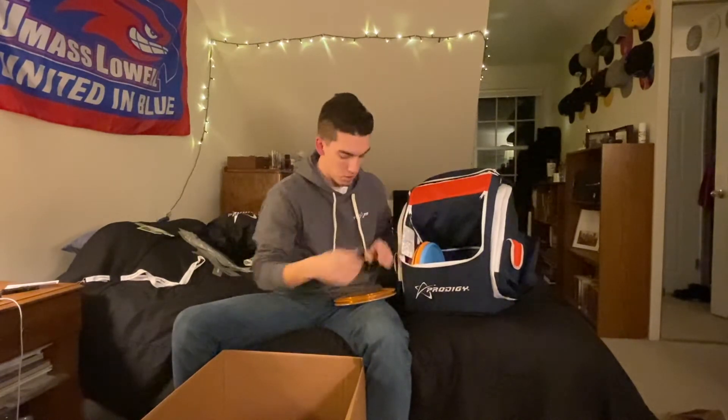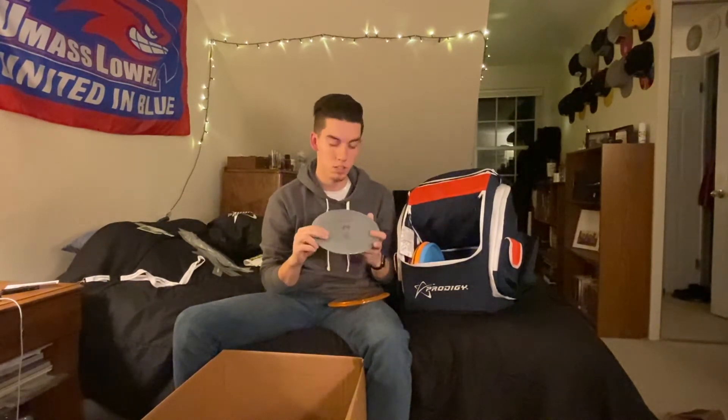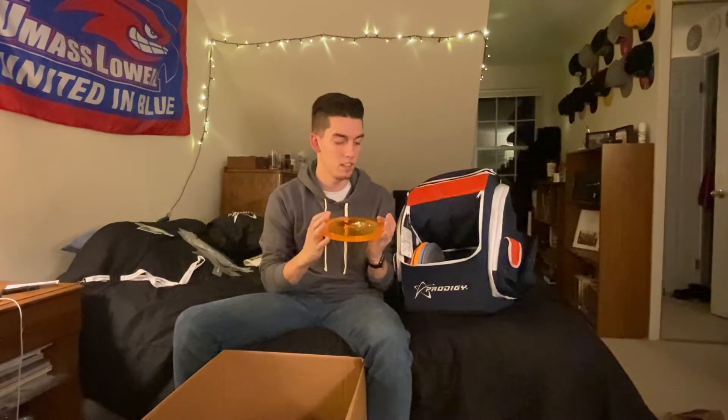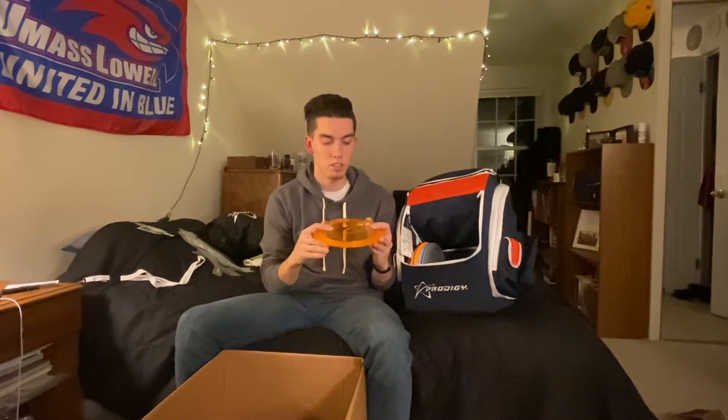I just put my discs in my new bag! We have an H4 V2 — I really love the H3 V2, but sometimes when I'm playing in the woods I'm looking for something I can flip up and have just hold straight forever, so I'm excited to try out the H4 V2 in 400 plastic. And then the X3 — also in 400 plastic. It's pretty domey and I've watched a bunch of people just bomb these. I love the D3, so I figured I'll try out the X3 and see if I like it better or if it complements it.